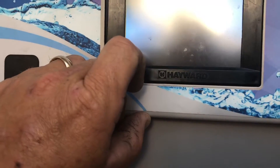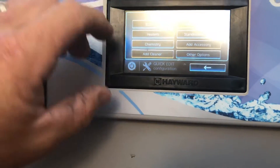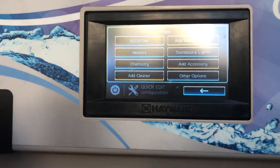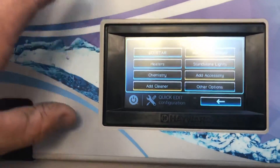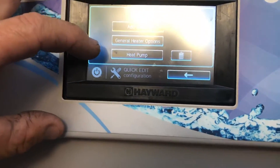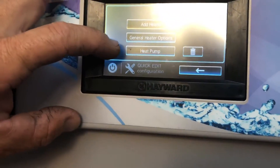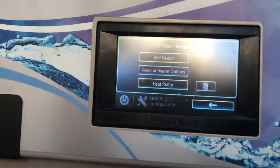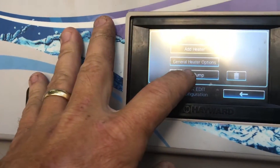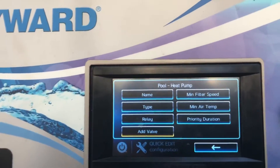You're going to hit bodies of water. Typically you set up the heater on the pool side, but you can also do it for your spa. Here we're setting it up for the pool side so it heats both pool and spa at the same time, since we're working with a pool-spa combo. Select your heaters — we have a heat pump, but you can also set up a gas heater or solar. Go ahead and select heat pump.